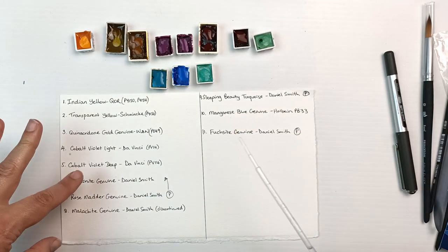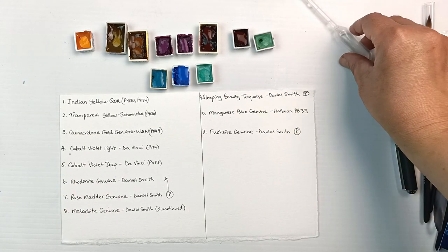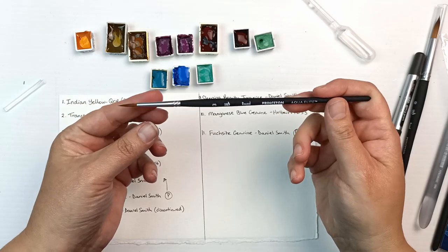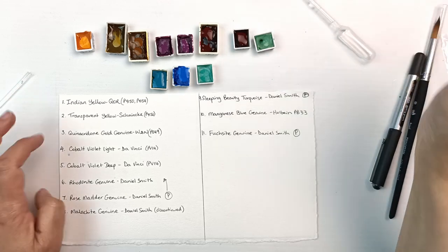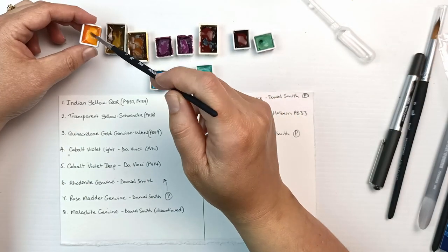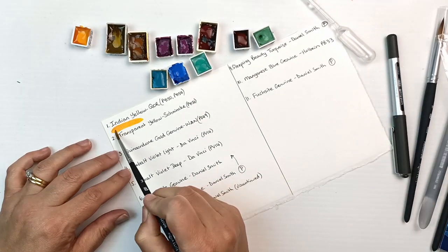I'll just let those sit while I get myself a brush and water, and I'll swatch them out for a start — just because I'm really curious to see what they look like. I'm going to use this number three round brush. I thought about using the bigger one, but I'll go for the smaller one because I have not left myself very much space to swatch.